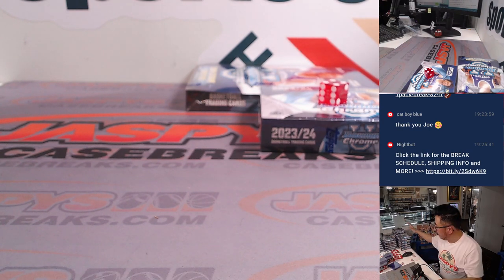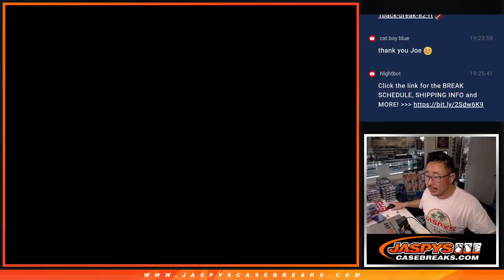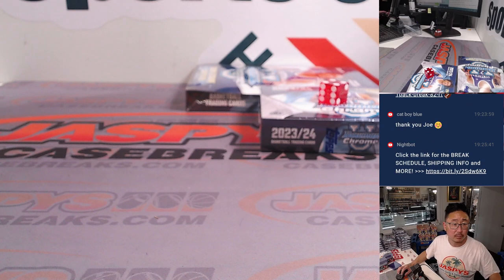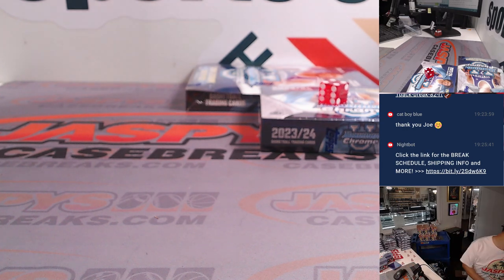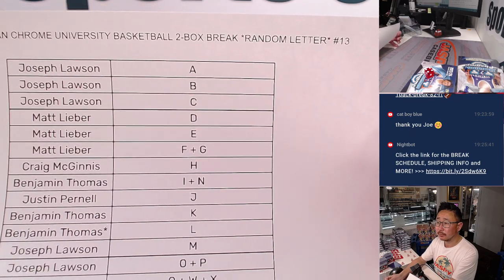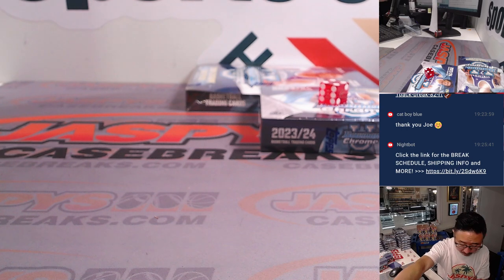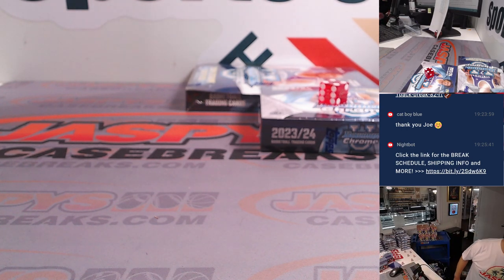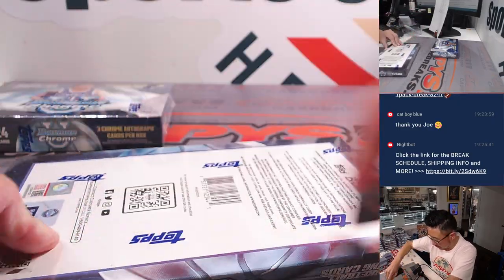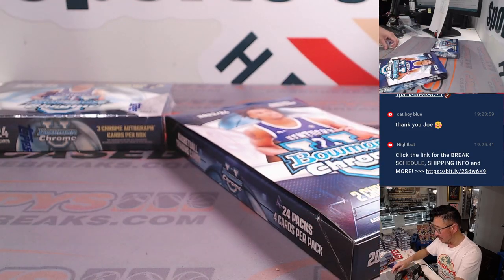We've got another two box break loaded up if you want to run this back. No trade chatter in the chat, so let's just print and rip. Here's the final printout, hot off the presses. Let's do the hobby box first — two autos per box on average. The Breakers Delight has three, although we've seen some boxes with four.